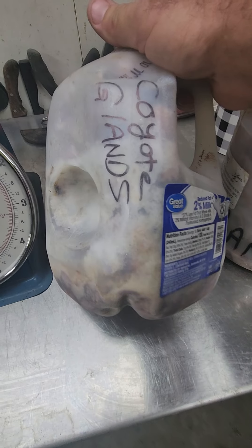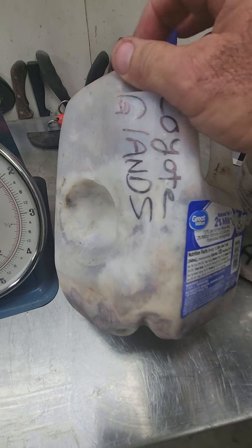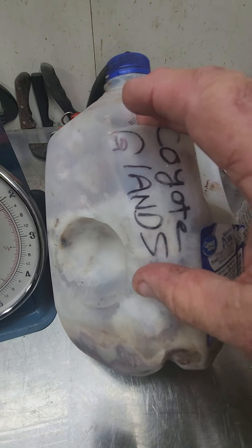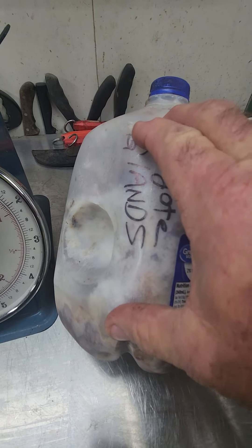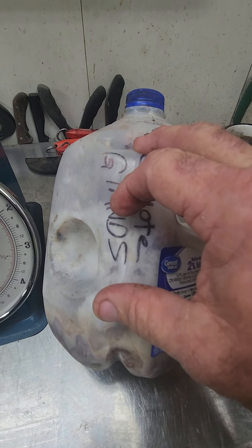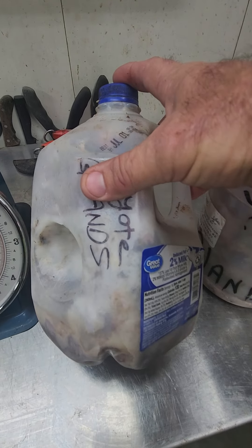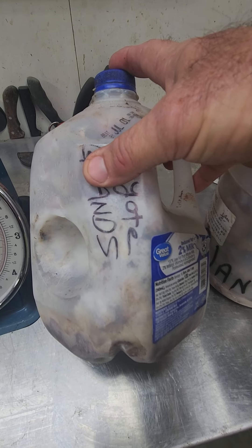If they leave the jug sitting day after day on their skinner until it gets full, that's probably a warm environment. The glands on the bottom will be starting to age and sometimes even rot, whereas the glands on the top will be fresh. You'll end up with a mix that you don't particularly care for, especially if you're flipping the glands and reselling them as fresh.